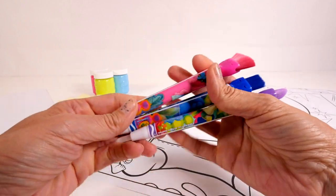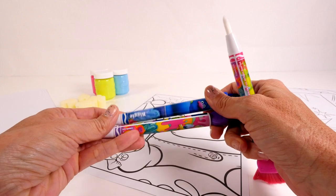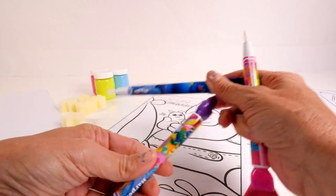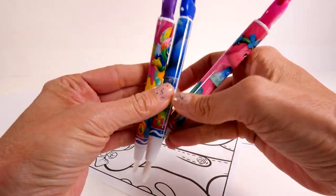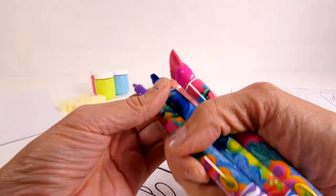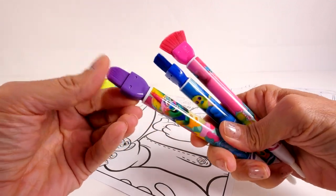Before I paint I want to show you guys something. These paintbrushes are really neat — we have a Poppy paintbrush, a Biggie, and a Harper. On one end they are all the same, just a standard paintbrush, but look at the ends of them — they're all different. So these are pretty neat.